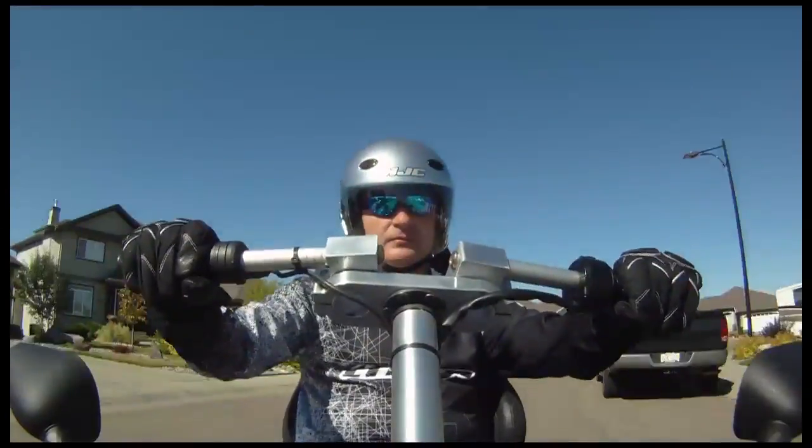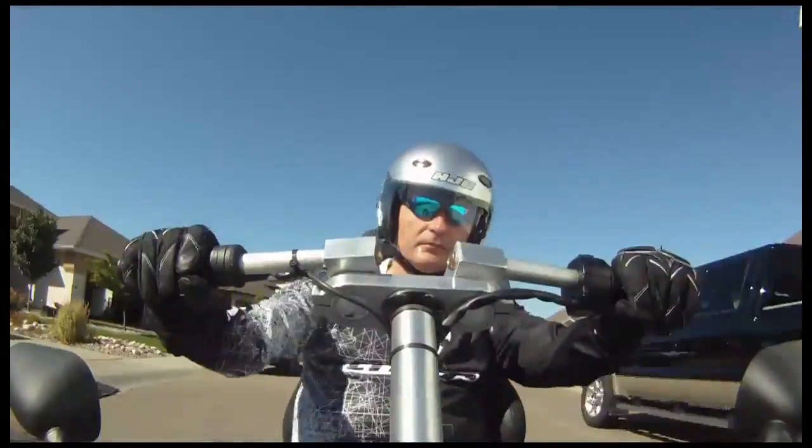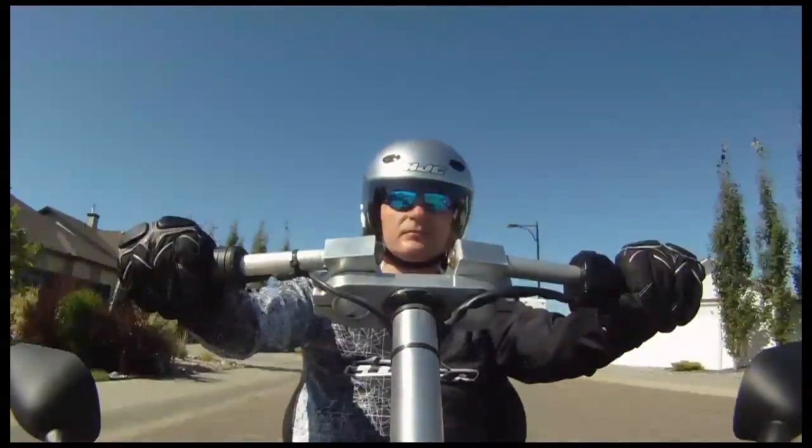This is my second electric vehicle project. I call it the Lithium Hawk. It's a project that I started two years ago and I just got it on the road about three weeks ago.